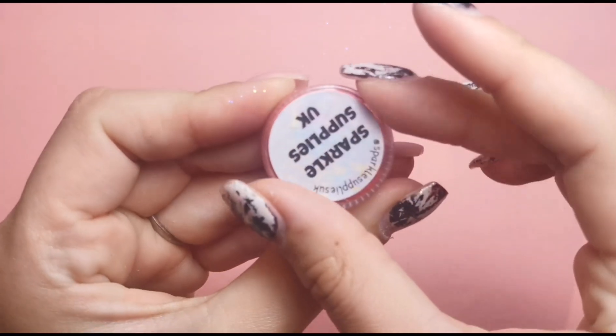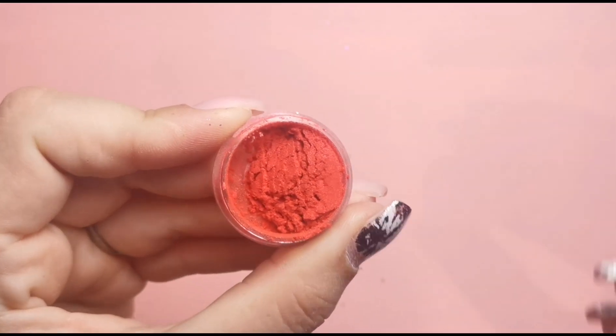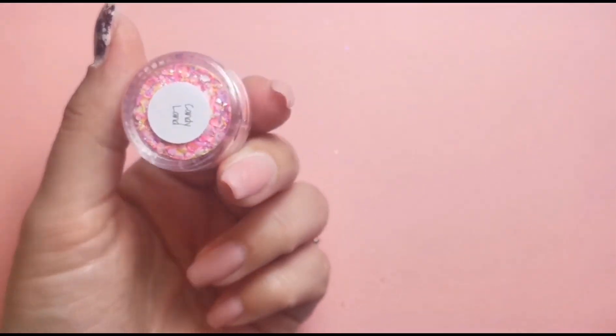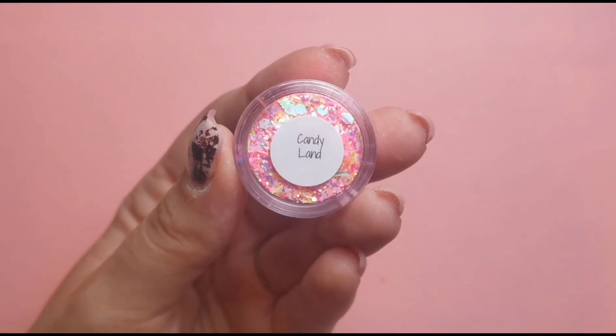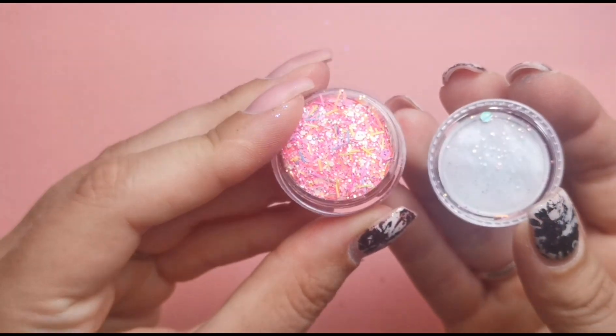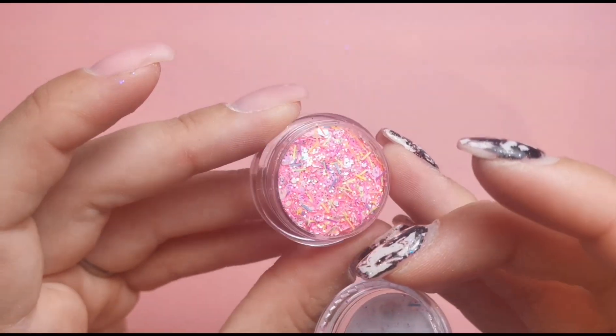There's a glitter and then we've got three pots of something, so let me show you these. We've got a pigment, a red one called Scarlet. I've mentioned before that I don't really use these types of pigments that often, so I put them in a box towards the giveaway so somebody else can make more use of them. Then we've got Candyland — I love this. It reminds me of sweets, which is probably why it's called Candyland. There's all sorts going on in there, that's really cool.